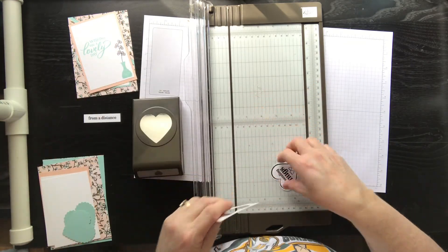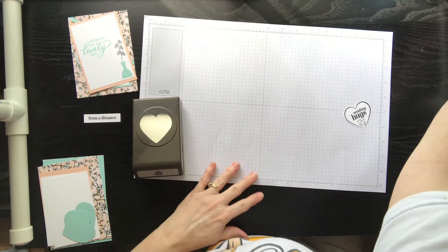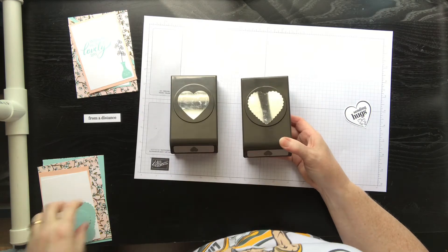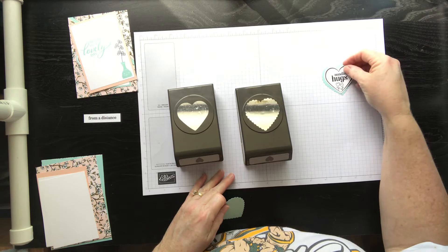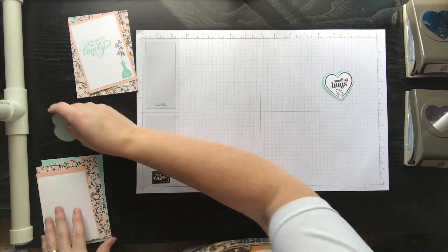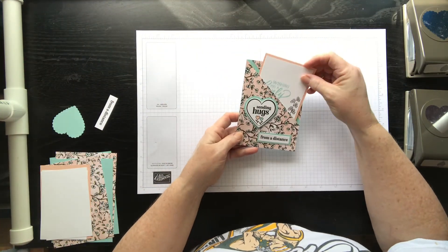Punch that out. These are the heart punches that we have, and then I took the scalloped one — these come in a duo pack together. I punched it out in Pool Party, so you can see I made my layer like that. Let me show you how I made my fun little pocket — it looks a little complicated but it's really quite simple.